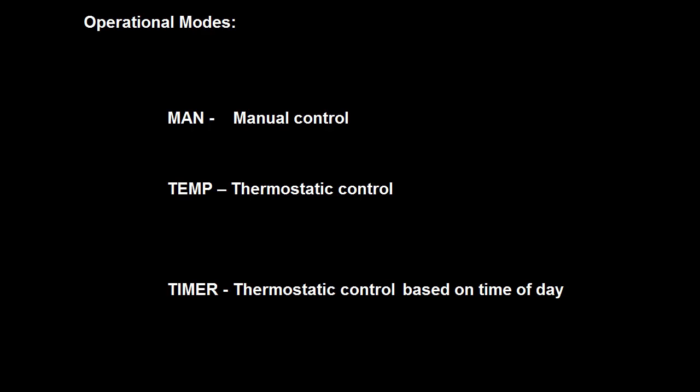The three operational modes available for your appliance are Manual, Temperature, and Timer. Operating your appliance in Manual mode will be discussed later in this video. Please note that screens applicable to Temp and Timer modes will be shown while navigating through the remote, and details on setting these features are available in Modules 2 and 3 of this video series.